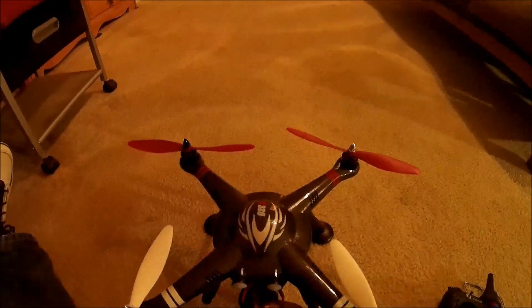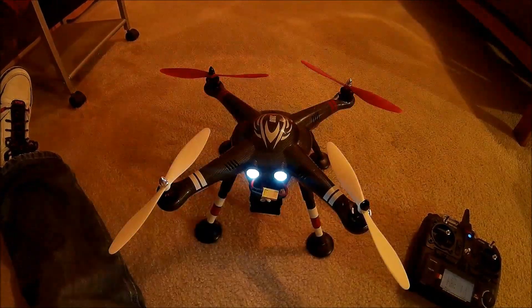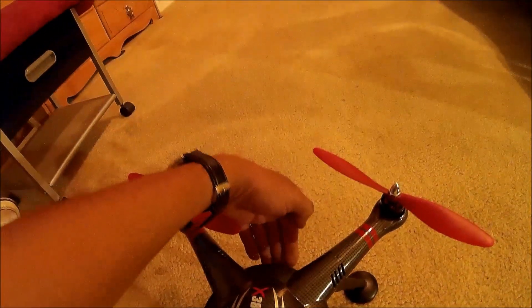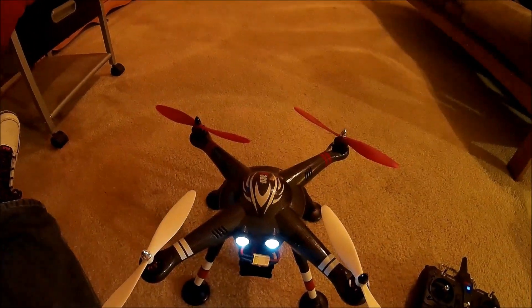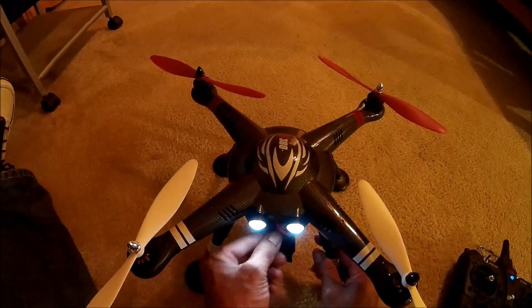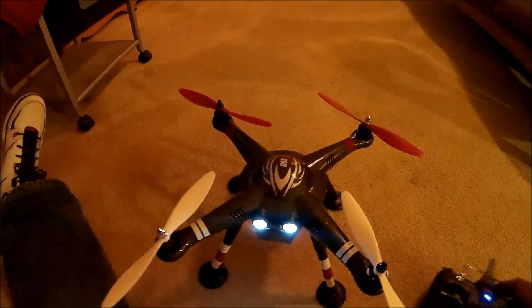The very next action that's going to happen is the quadcopter is going to initialize its own internal gyros. When that beeping stops, the quadcopter has initialized its own level surface and the flight indicator is flashing — either one green, one red, or two greens. That's when it's safe to move the quadcopter. I made sure I did not disturb the quadcopter while the gyros were initializing.